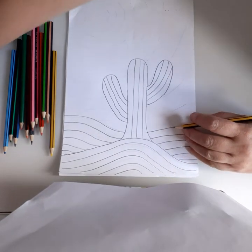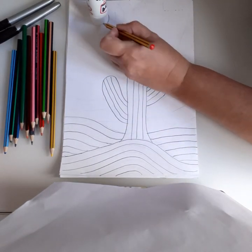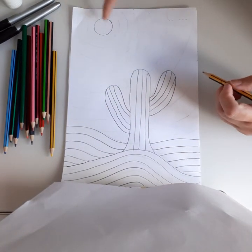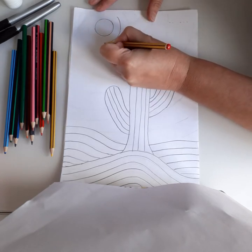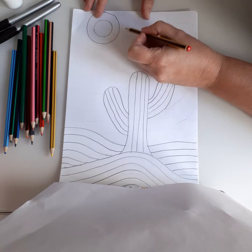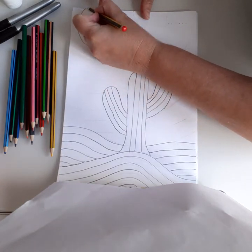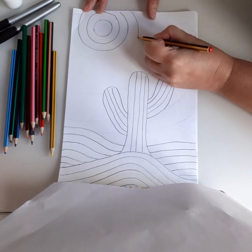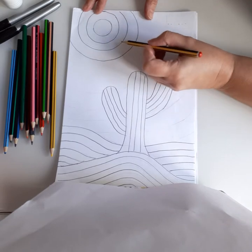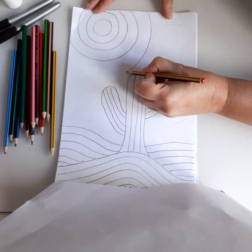Next, you can use something round if you want — a pritt stick is a good idea as a base to draw around. If you haven't got one, you can draw a free circle. There's my basic sun, and then round that you're going to keep doing circles going around. As you come out more, you can start getting bigger gaps on the sun, as the rays intensify in the desert.